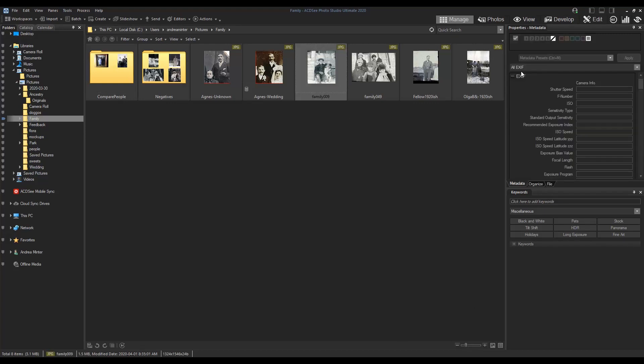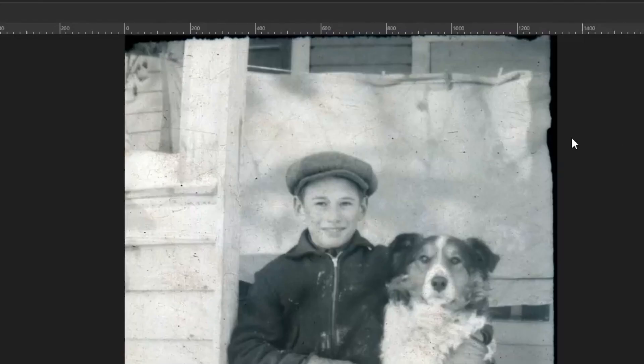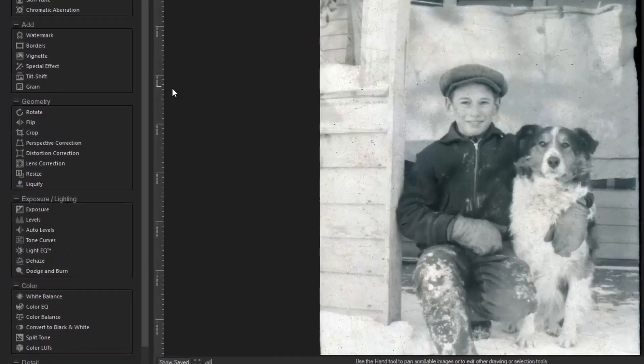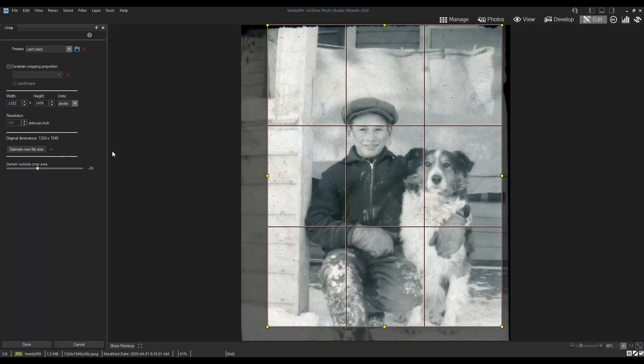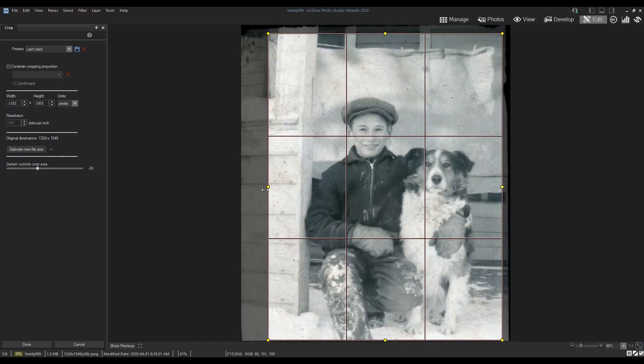Open the photo in edit mode. You can see some of the edges are torn, so the first thing I'll do is crop the image. I want to get rid of the torn edges but also keep my subjects centered as best as possible.